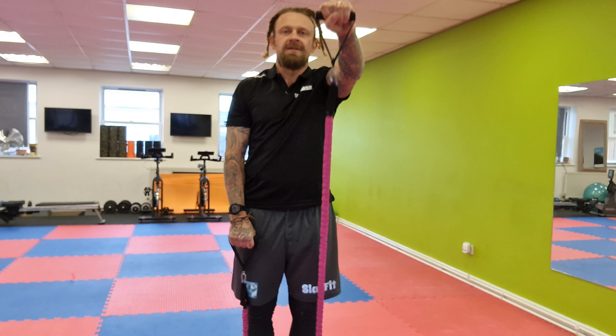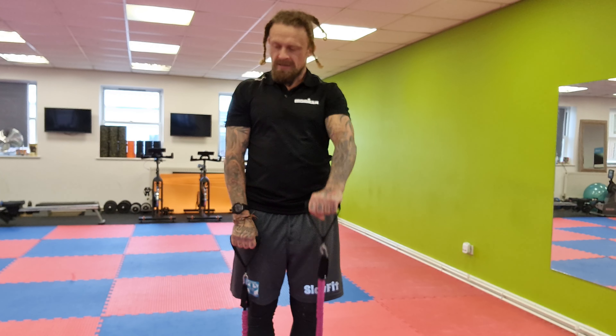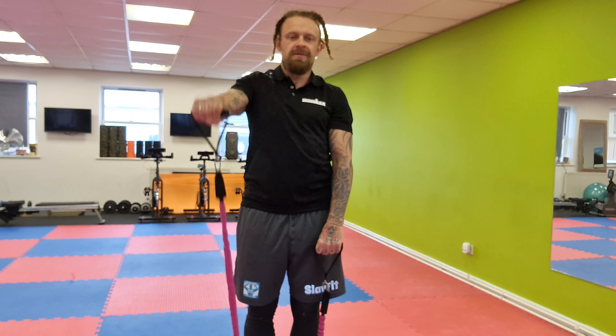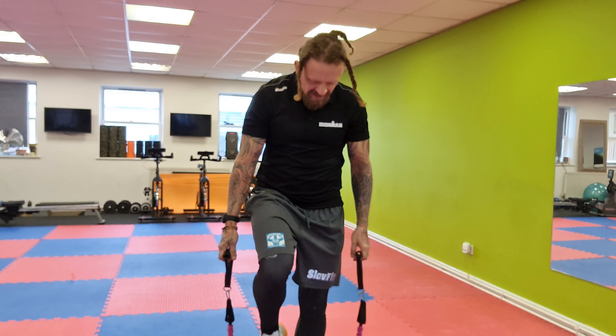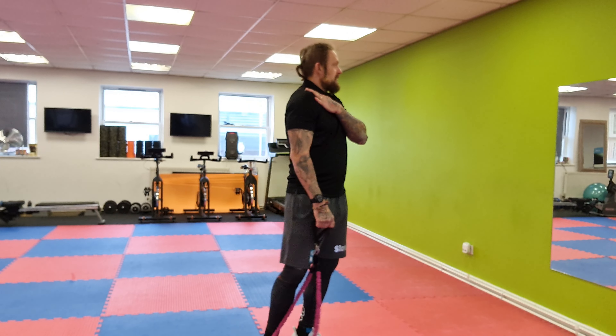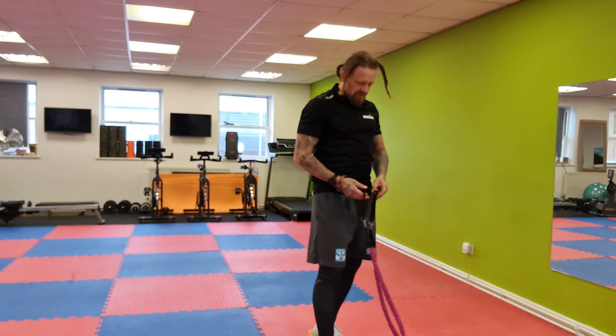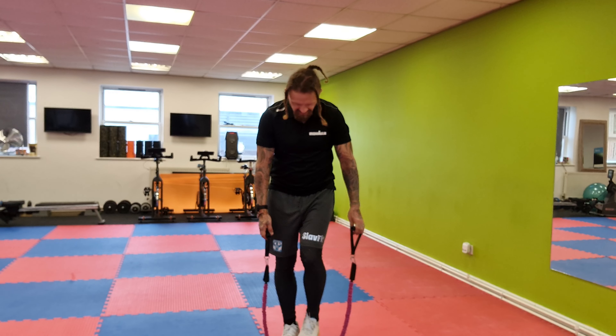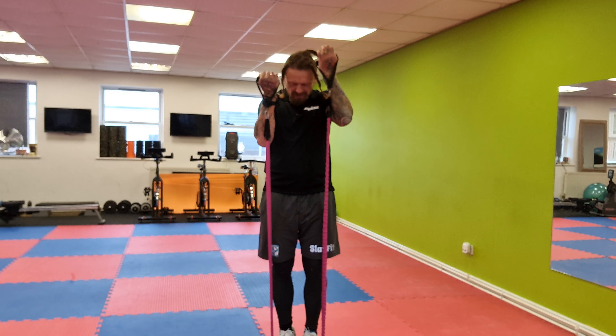I have a spare band next to me in case I need to go harder. And rest! When you've got injuries you need to be careful. Okay, that was the first round — it was awesome!